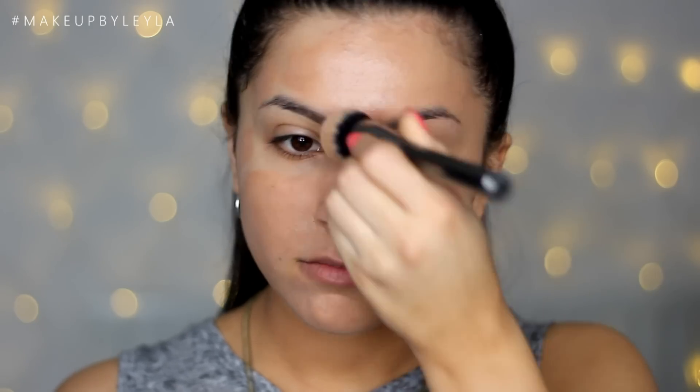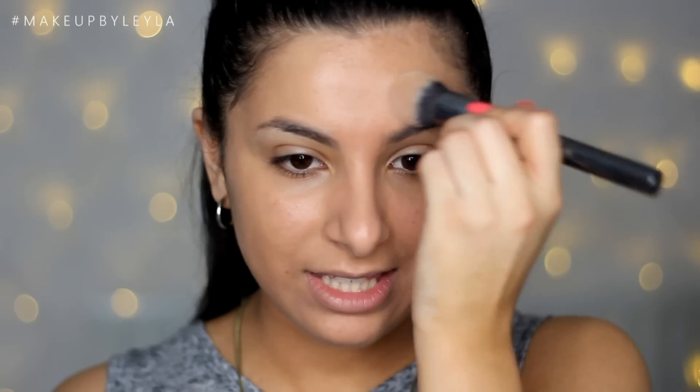To blend all of that in, I'm going to be using my Morphe G2 brush and just patting this into the skin. I like to make sure it's really evenly blended in by patting rather than buffing, so it doesn't feel sticky on the skin.